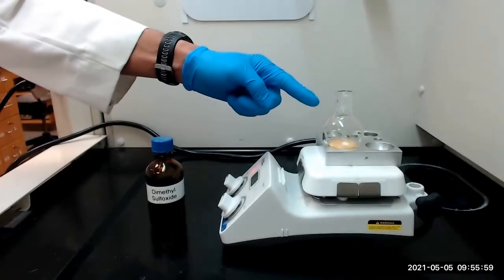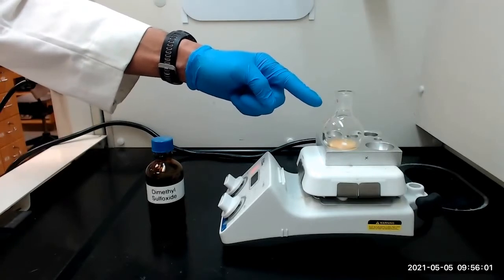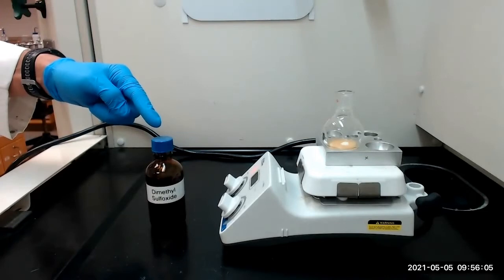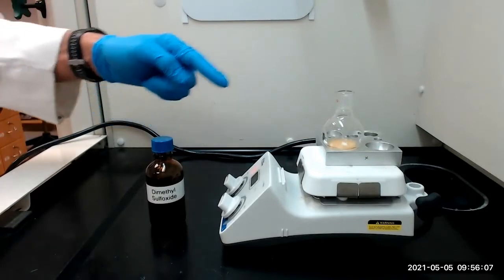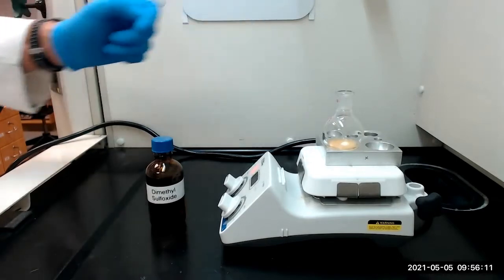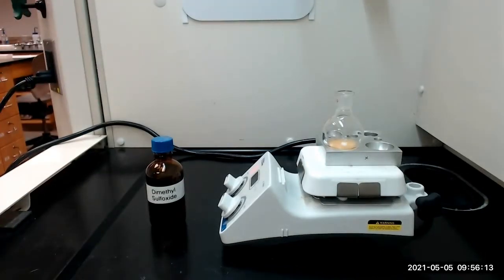After a few minutes, the chalcone did not dissolve in the methanol alone, so we will next add dimethyl sulfoxide or DMSO in 0.5 milliliter portions until the chalcone dissolves. Once the chalcone dissolves, we will allow the round bottom flask to cool to room temperature.